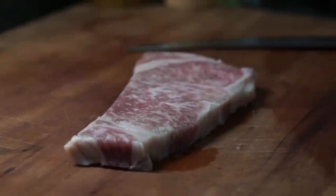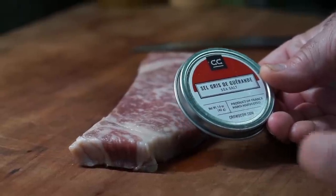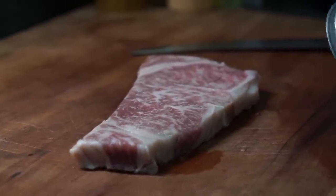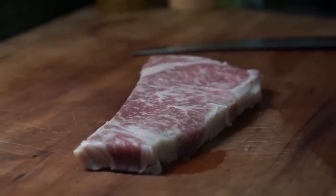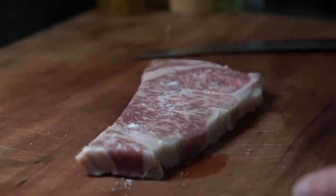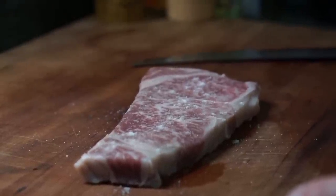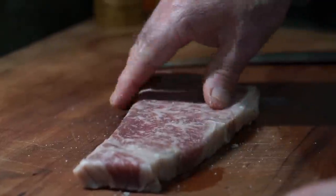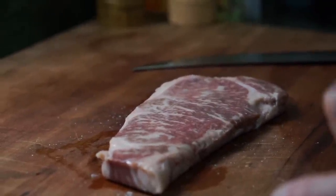We're just going to salt this. What I'm using is a sel gris — this is actually provided through CrowdCow in this little tin. The sel gris is a gray sea salt that is hand harvested in France. Since they sent it along with the steak, I'm going to use what they sent. You really don't need a lot, just a little bit across the top — you want the beef flavor to really shine through. This steak is thick enough to justify doing both sides; if it were any thinner I'd probably just do one side.